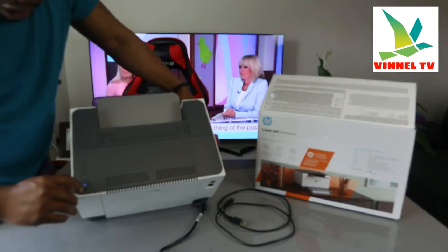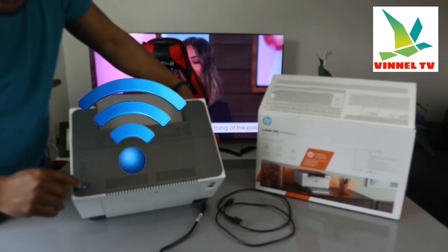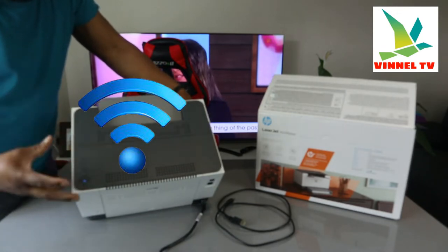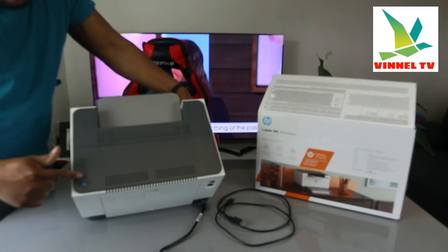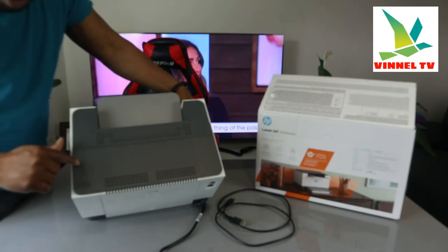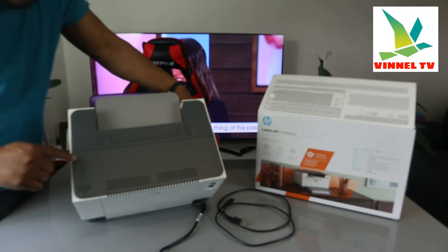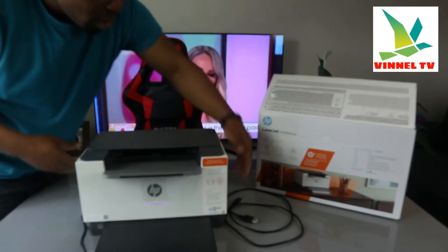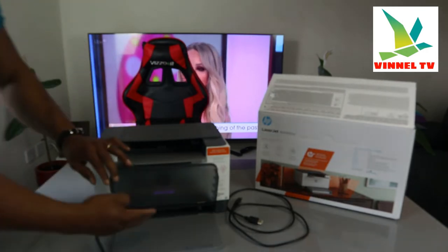The first button here is the Wi-Fi button. The second one is the session light — at the moment it's flashing intermittently because it's not yet connected to a Wi-Fi network. The third button is the information button, the next is resume, the other one is cancel, and you switch this printer on and off from this button here.